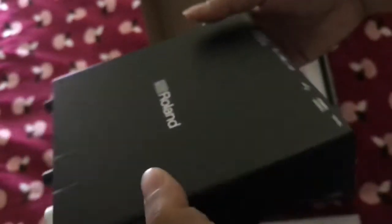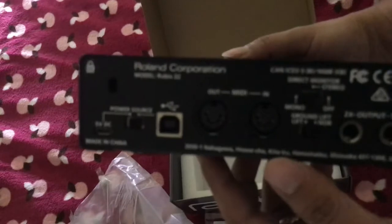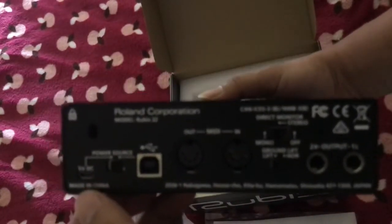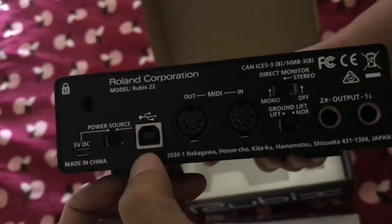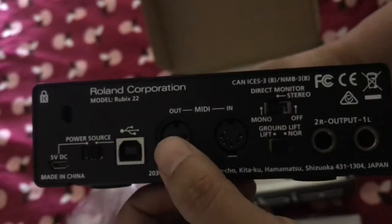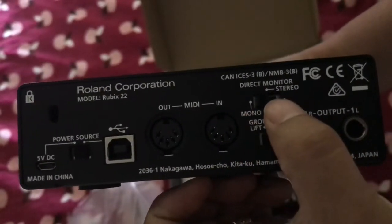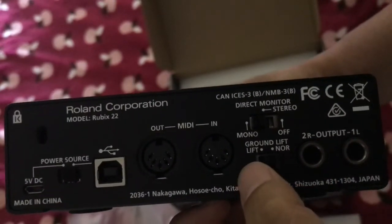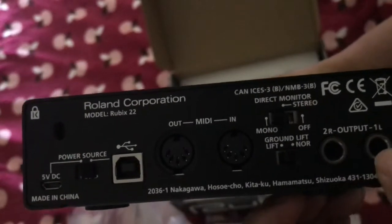And we will go to the back of our audio interface. Let's see what we have here. We have a 5 volts DC power source — you can connect here to our computer or laptop. We have also MIDI output and MIDI input. And we have direct monitor, mono/stereo, and ground lift. And we have our output.